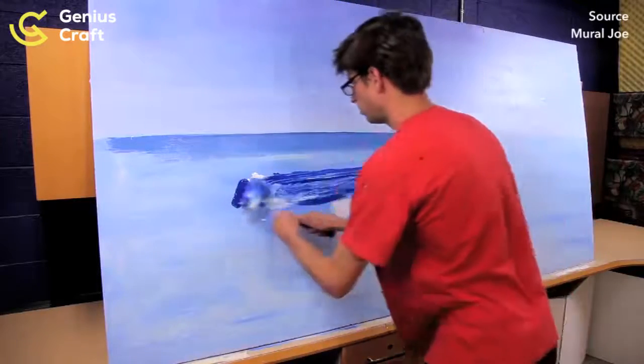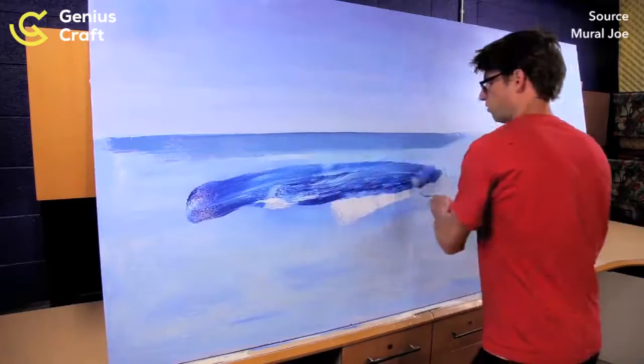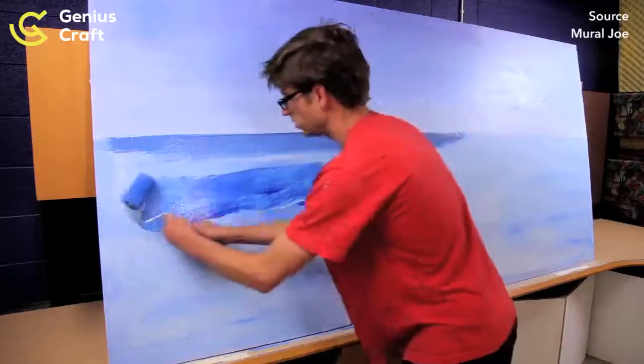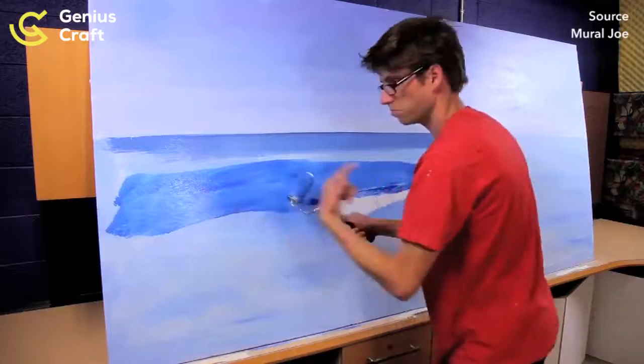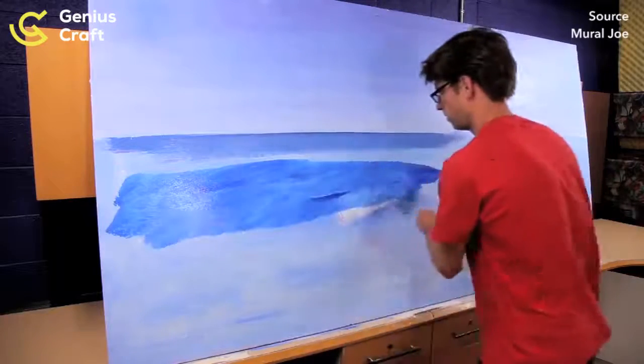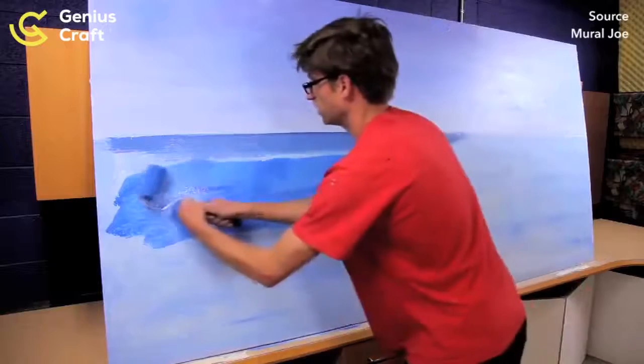I use this four-inch roller. I always roll it on at a 45-degree angle because it smears and rolls at the same time, which causes it not to splatter, and it helps to mix the paint.